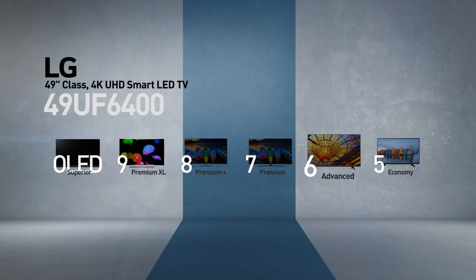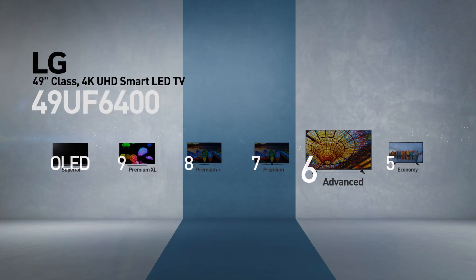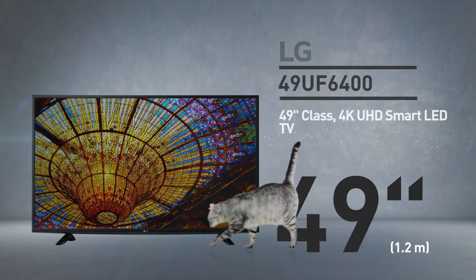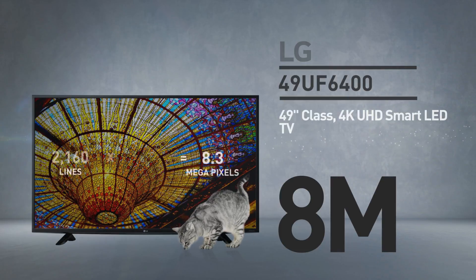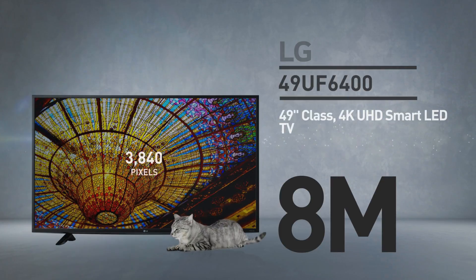This model belongs to the 6 series, LG's advanced line of TVs — advanced picture quality at affordable prices. At its core, this is a 49-inch LED screen with 8 million pixels, 2160 lines of 3840 pixels.